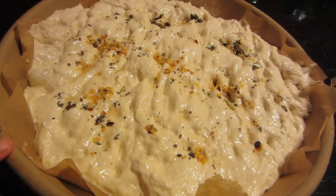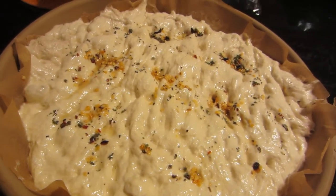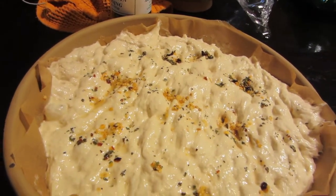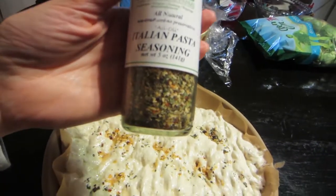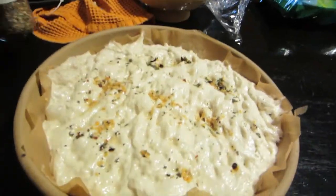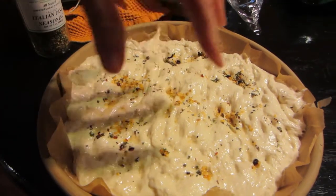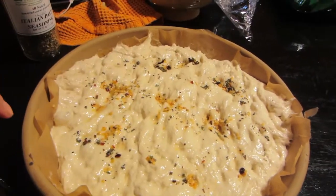I scraped it into the dish. I've wet my fingers and poked them in — you know, because focaccia has those big indentations. The Vegan Corner had a list of spices he uses; I'm using this Italian pasta seasoning that I got at the farm store. I wet it in a little bit of water and worked it in, pushing it into the indentations. Now I'm getting ready to put it in the oven.